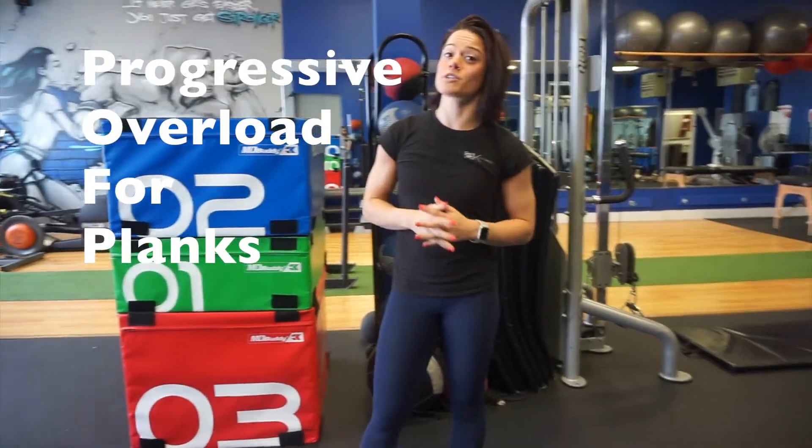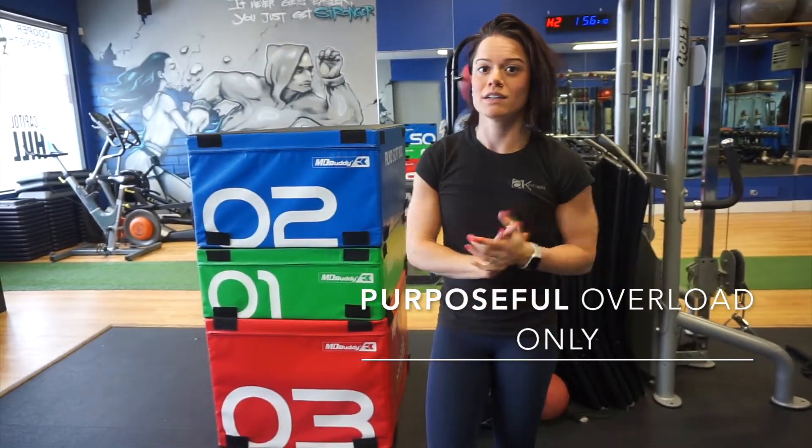If you're watching this video, you probably just watched our awesome video on planks just before this. We're going to go over some progressive overload for those planks. If you're not sure what progressive overload is, look back. Alright.